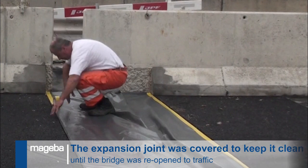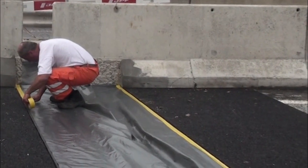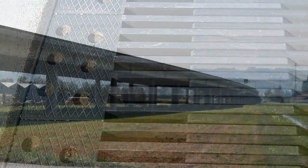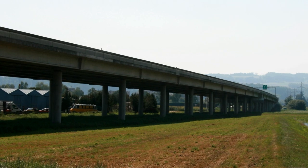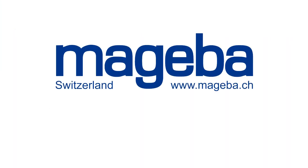Finally, the newly installed expansion joint is covered with plastic to keep it clean until all other works are completed and the bridge is returned to service. For further information about Mageba and our products, please visit us at www.mageba.ch.